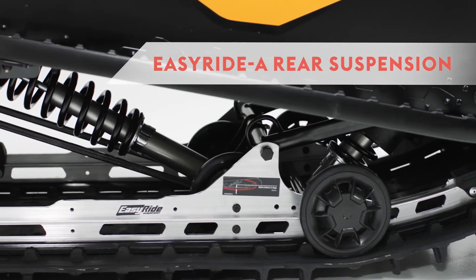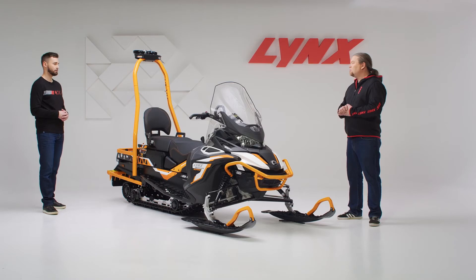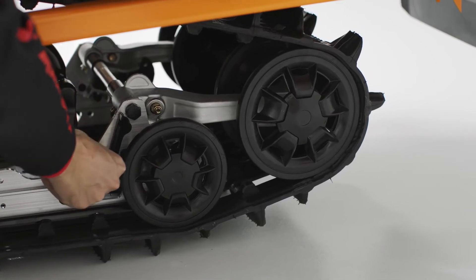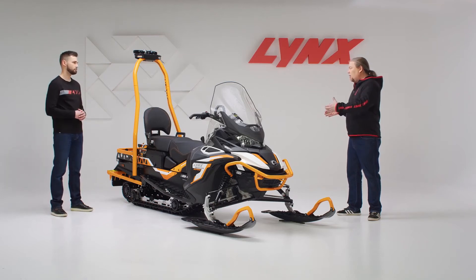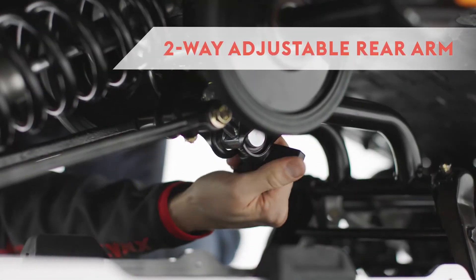The EZRIDE A rear suspension is tailor-made for utility usage. It can carry a lot of load while maintaining good steering so the skis remain on the snow. It also has a rear extension that goes up when reversing to help stay on the snow, and goes back down when moving forward. There's a blocking mechanism to fix the rear wheels down. The two-position rear arm offers position one for towing heavy loads or riding in deep snow, and position two for carrying extra load on the snowmobile or riding two-up or even three-up.